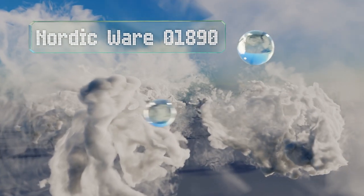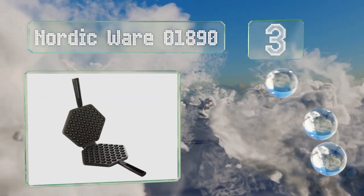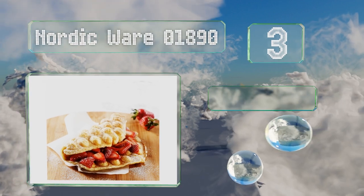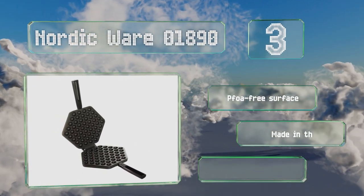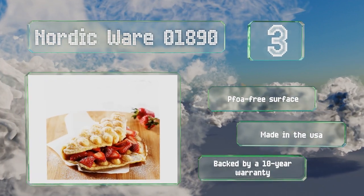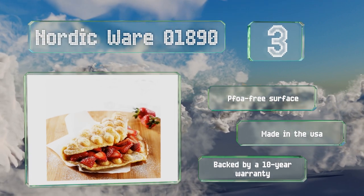Nearing the top of our list at number three, for a stovetop option from a well-known name in kitchen gear, try the Nordic Wear 01890. This is a two-piece interlocking design with an aluminum body and big plates that create an impressive 52 bubbles per waffle. It comes with a PFOA-free surface and is made in the USA. It's backed by a 10-year warranty.